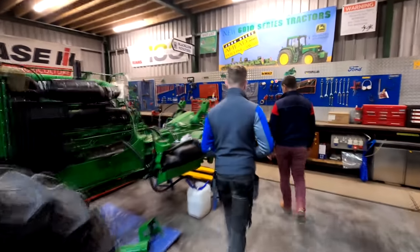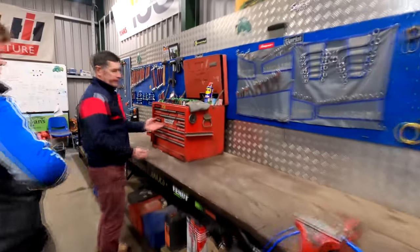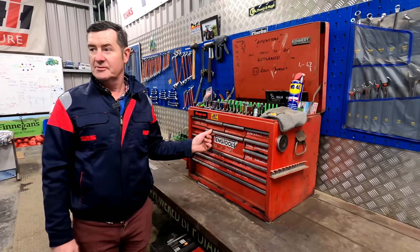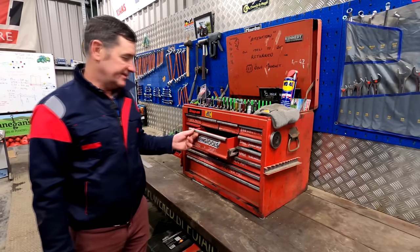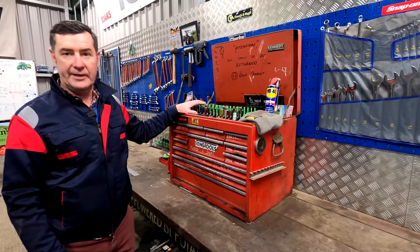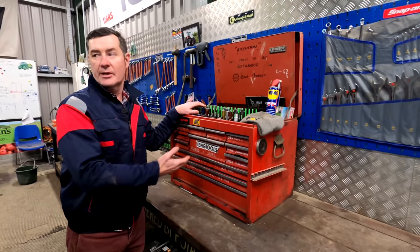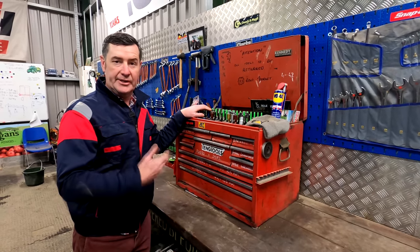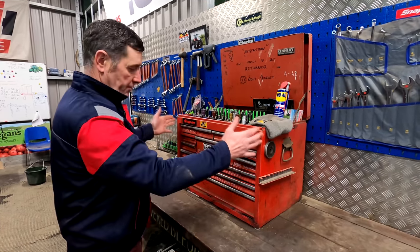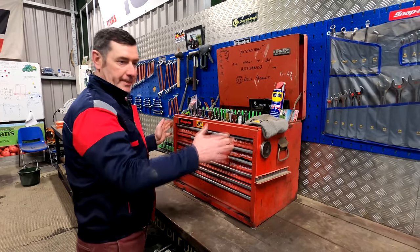We have the two benches here — that original toolbox has been here as long as I can remember, possibly 20 years, and it's still going strong. Again, spanners — you just need to have everything identified so everything goes back in. Spanners are personal; you know your own spanners and you like to have them where they are. That toolbox has gone from the old workshop down to this new workshop.